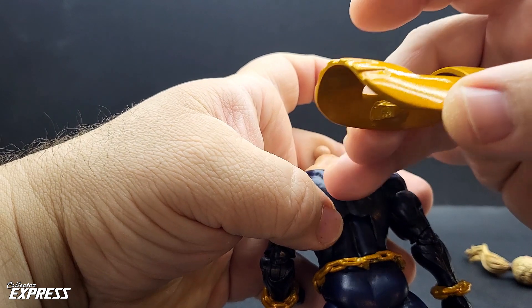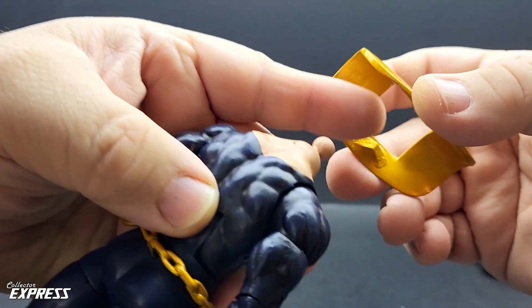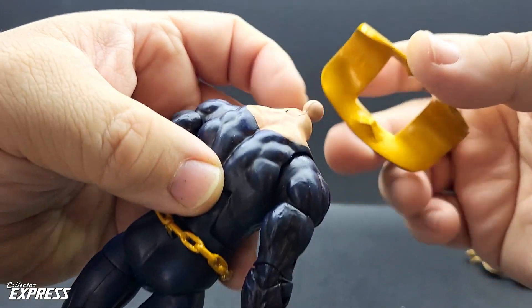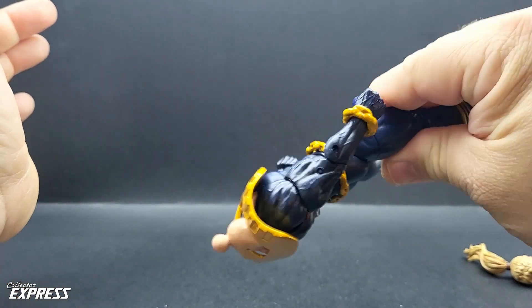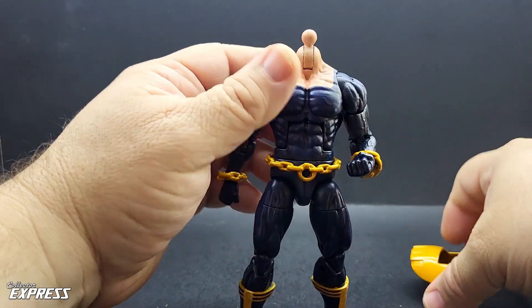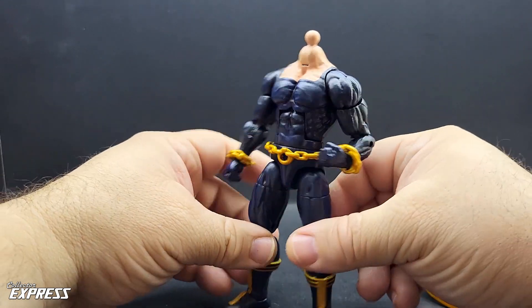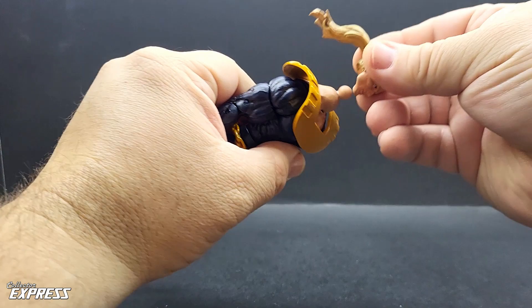I also embedded magnets into the back of the figure and into where the epoxy is, so when the armor goes on it snaps on and stays on. You can display it with or without the armor. Here we put the armor back on with the head.